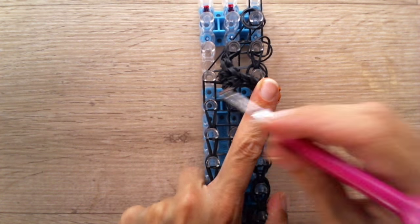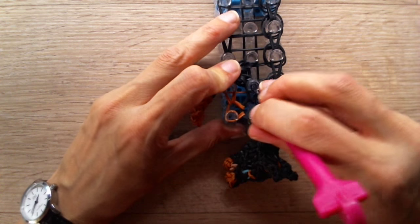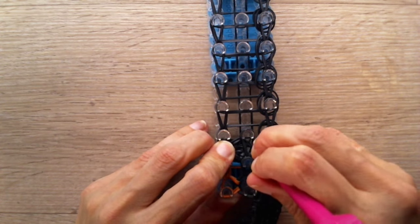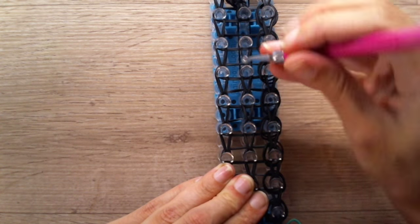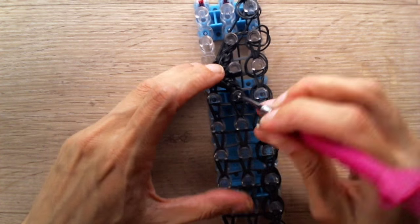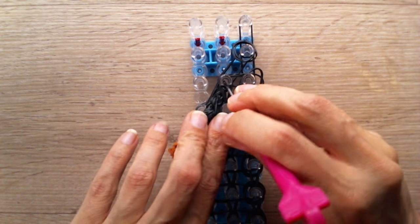Also lift this leg and loom that set diagonally. You might need to push down the leg a tiny bit. Continue the row in the middle here — only grab the bottom two bands each time you loom. This is kind of tricky and difficult sometimes, especially where the legs are — there are a lot of bands there. Loom upwards diagonally with the leg part.